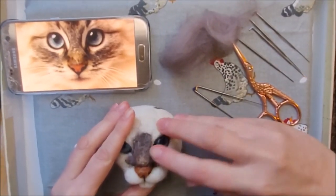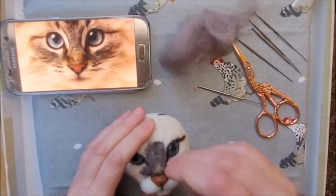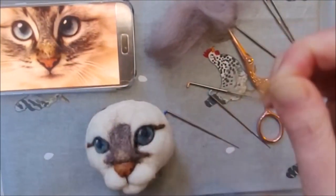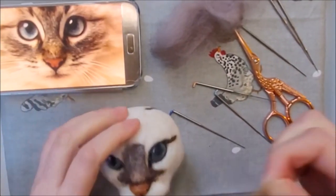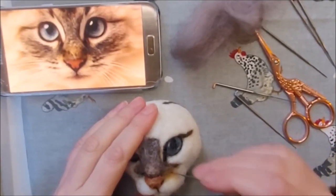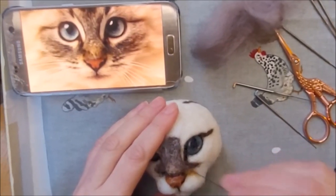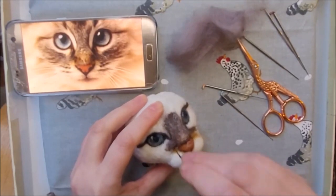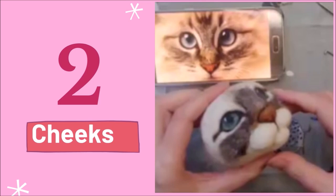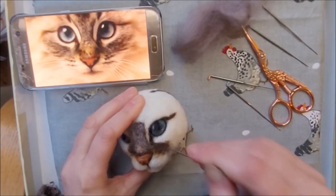I turn the head to look at different angles and check from a different perspective. I want to define the shape a bit more, so I'm using my fingers to manipulate the wool along the edges. I'm adding a tiny amount of orange around the shape of the nose and right down in the corner, and on the other side too. Next we'll add more fur to the cheeks — I'm going to do the same as the bridge of the nose and add the brown first, extending out to the cheeks.